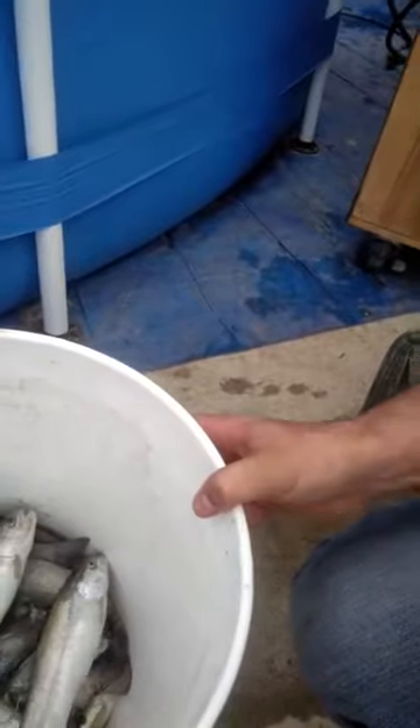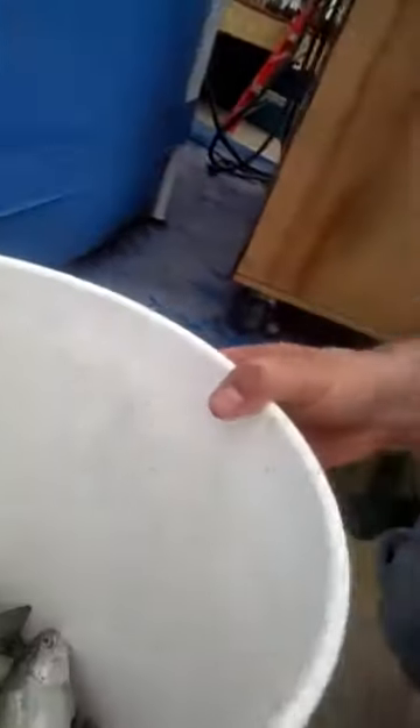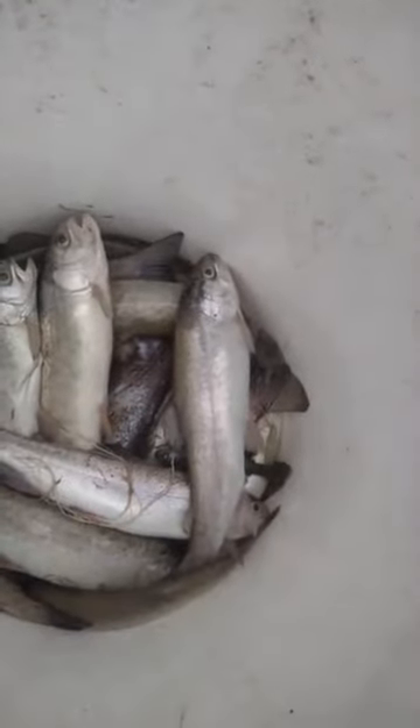Biological action took place and bacteria decomposition caused gases to fill up, and then today when I came out to the greenhouse all of our fish were floating because of the gases filling up in their internal structures. So this is what we have now — about a quarter of a bucket of dead fish.